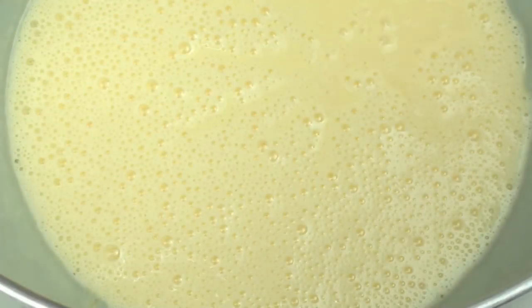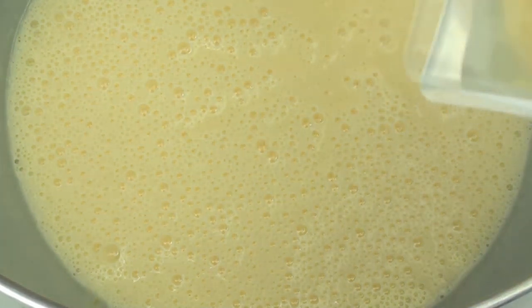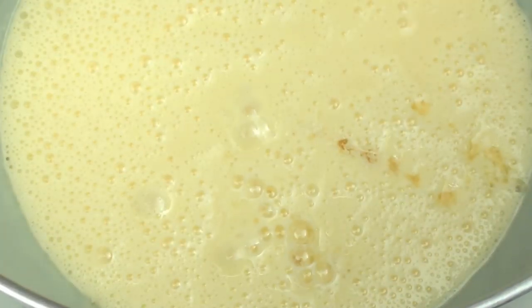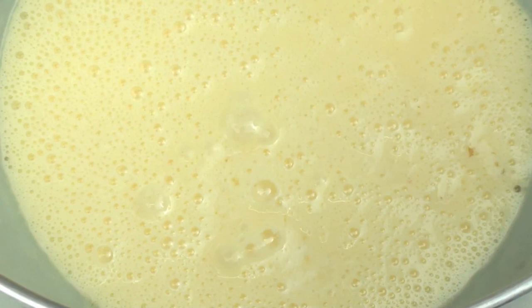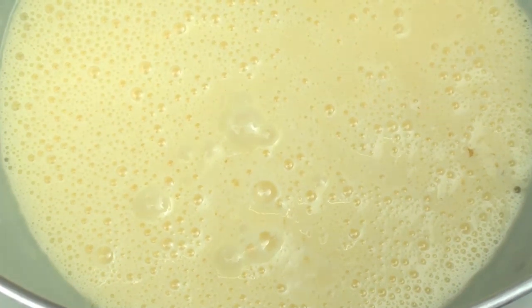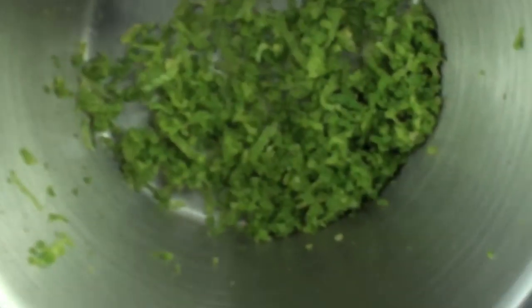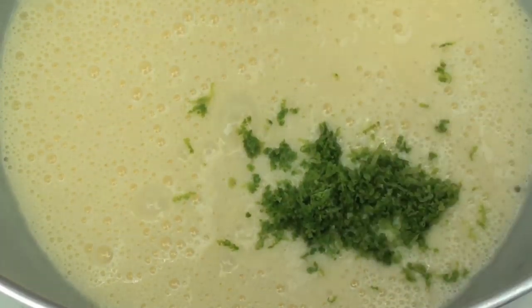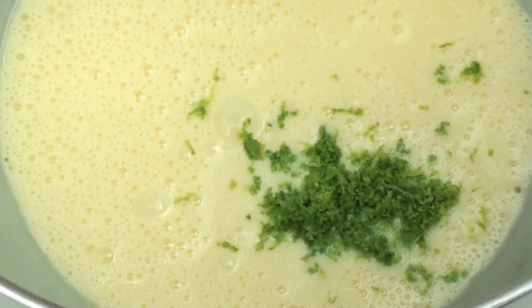Now we are going to add 6 tablespoons of key lime juice. If you can't find key limes in your area it is perfectly acceptable to use normal limes, but because the flavor is not as intense I recommend that you use the zest of one lime as well. I'm going to add that in because I can't buy key limes where I am from, and we are just going to quickly mix that through.